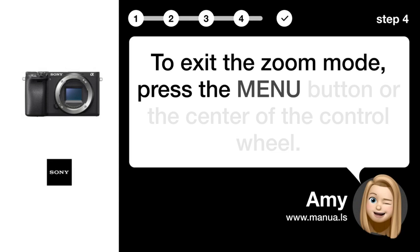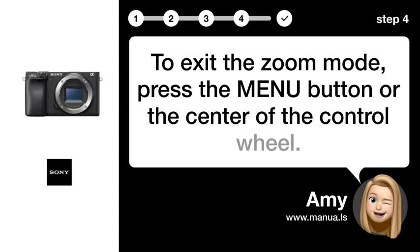Step 4: Exit zoom. To exit the zoom mode, press the MENU button or the center of the control wheel.